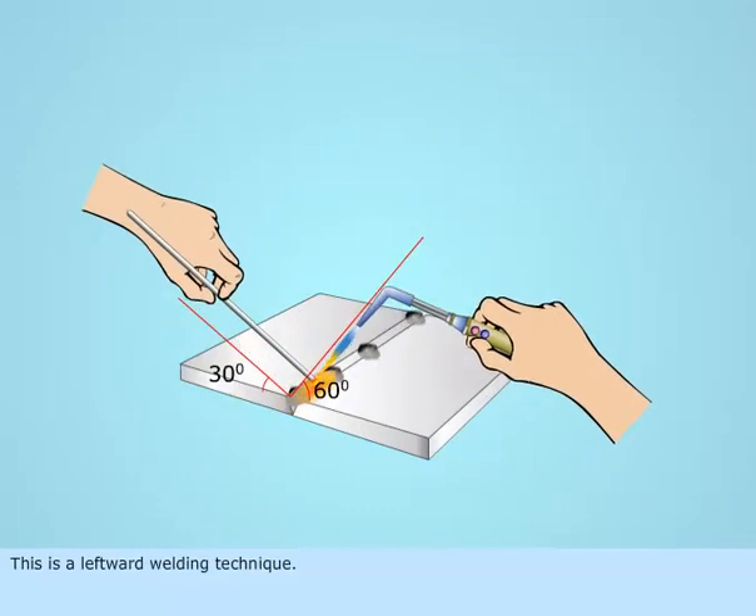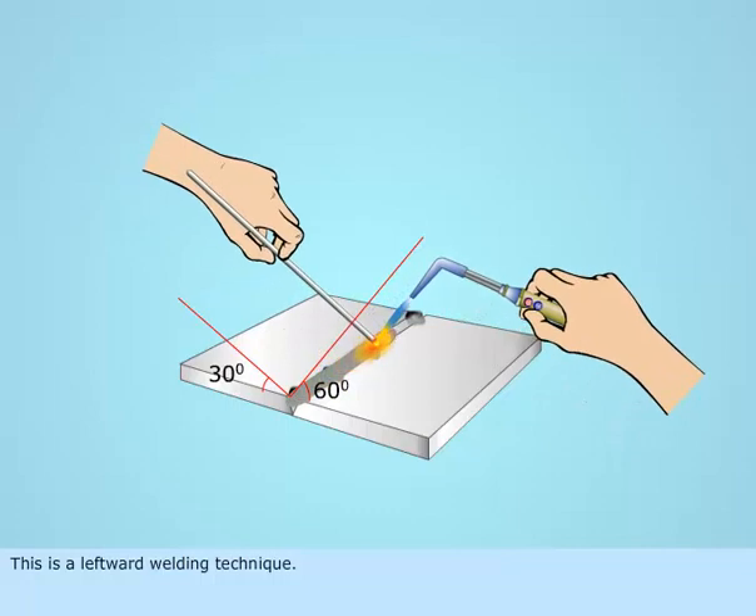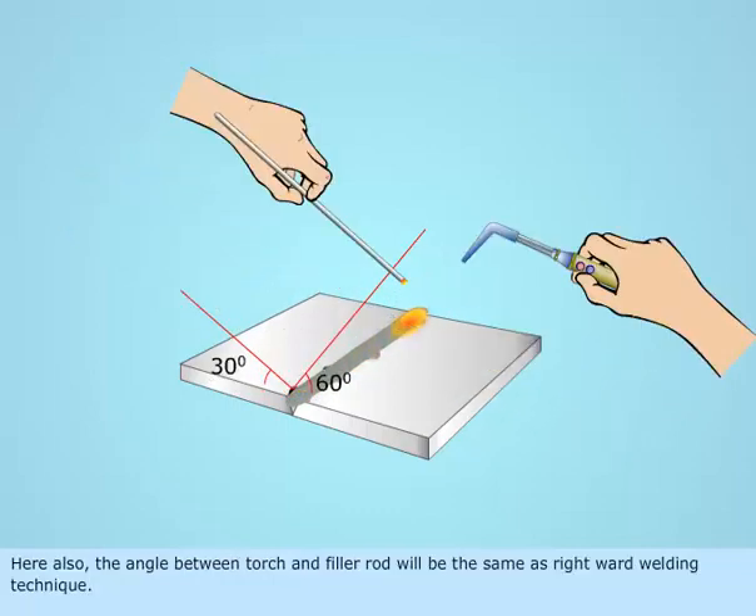This is the leftward welding technique. Here also, the angle between the torch and filler rod will be the same as the rightward welding technique.